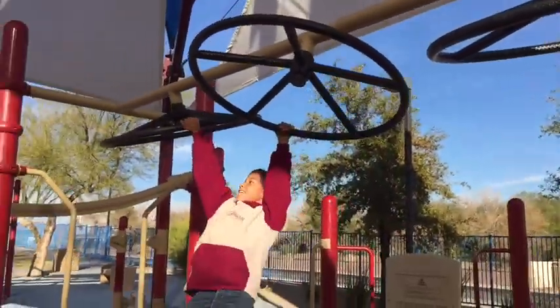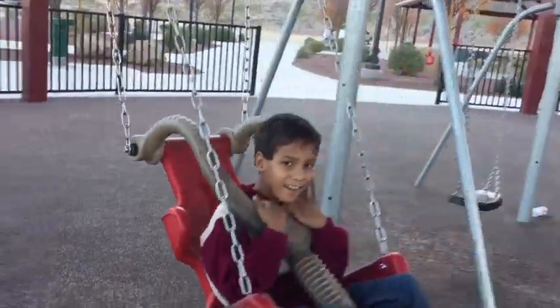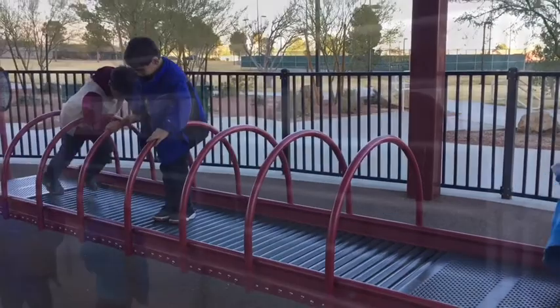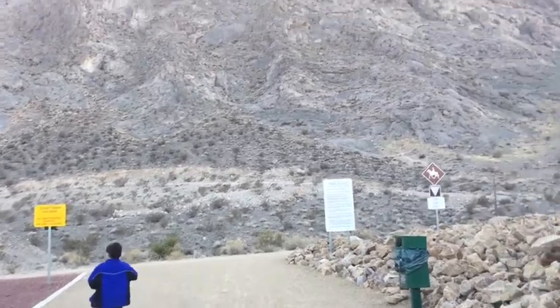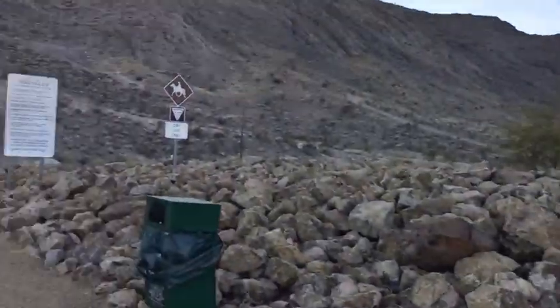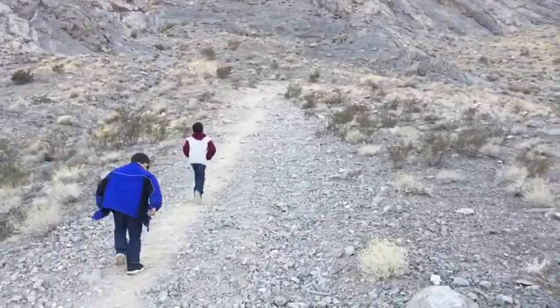I just wanted to take a walk on the trail over here. Another day the kids want to climb that mountain, but that's a little ambitious for them right now — it takes a lot. So just a little trek up the hill halfway.